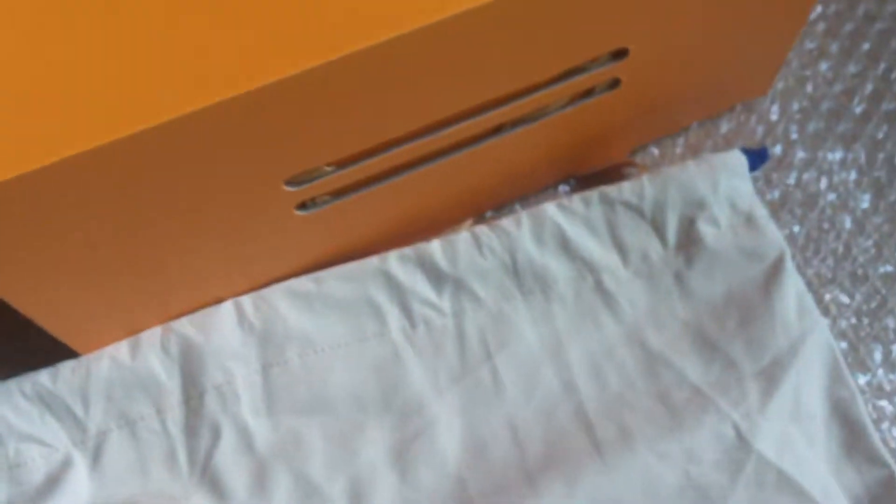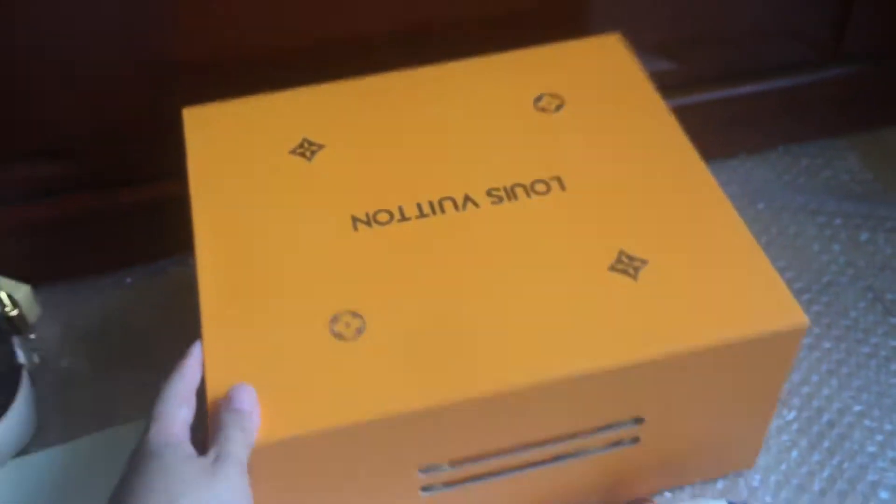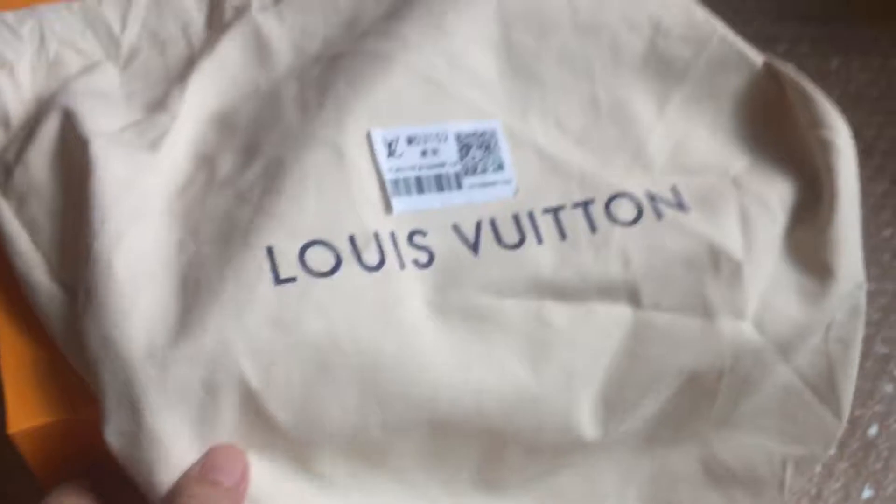We can check the box — you can see the box, the bottom, open it up, and we can check the bag inside the packaging.